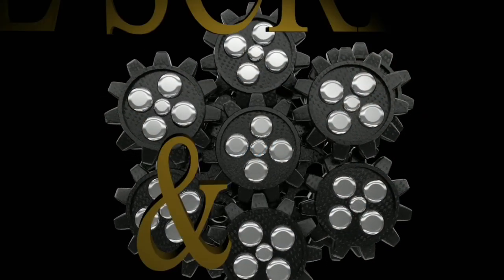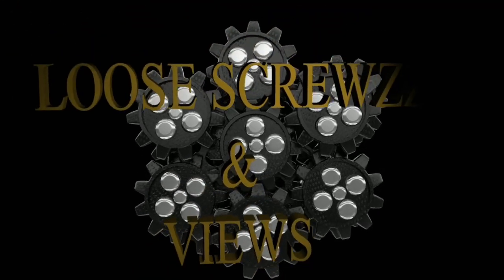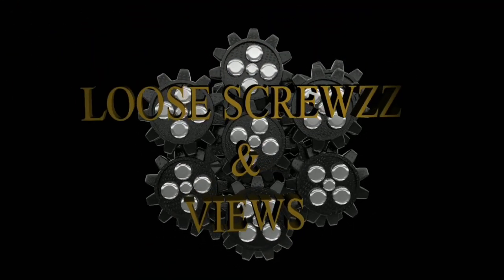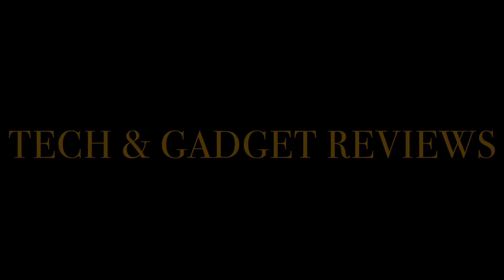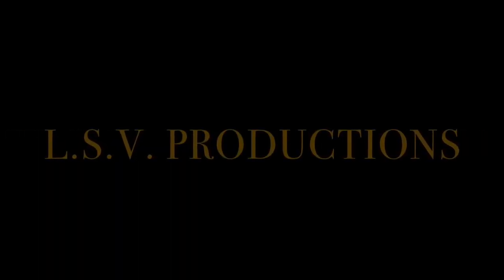Okay YouTube, this is your boy Mark for Loose Cruising Views, back with another video. Before we get started, let's get all that business and politicking out of the way. If you haven't already, go ahead and hit that subscribe button and notification bell so you're notified of new videos. Tell a friend, go ahead and subscribe. Now that we got all that out of the way, let's get to the video.